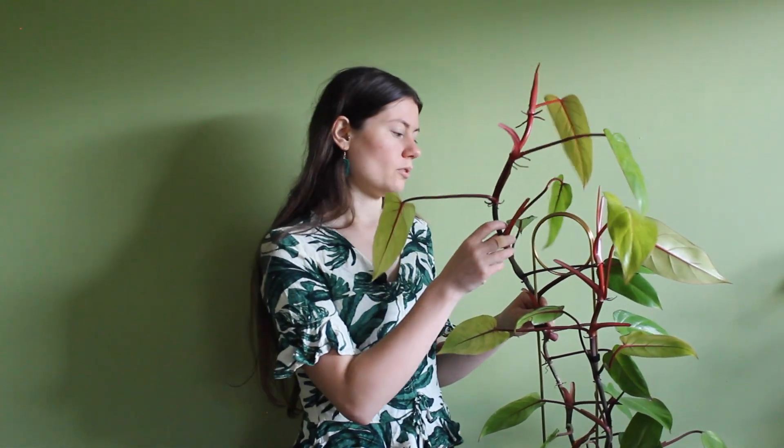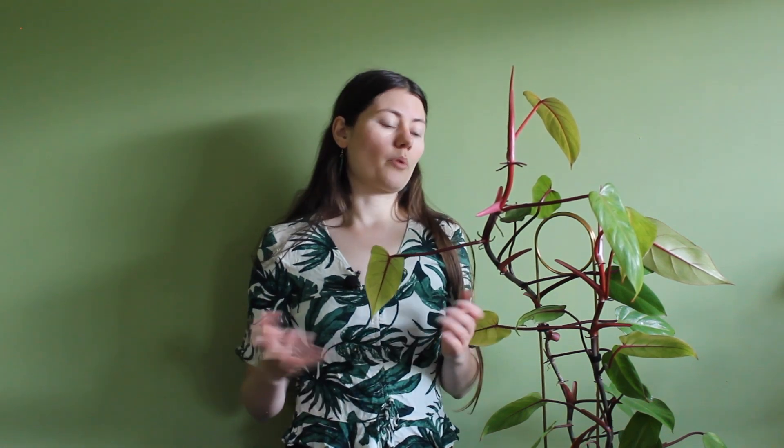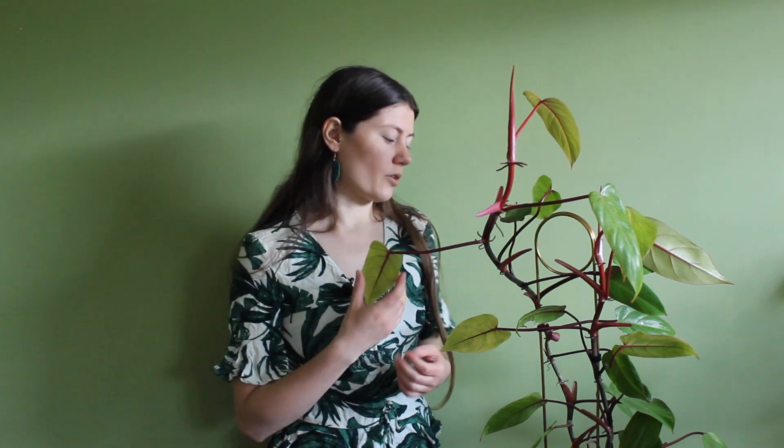I want to prune it now because I want to make it smaller and I want to make new plants out of it. The propagation of this plant, or any philodendron in general, is really easy. You just want to make a cut in the stem between two nodes, and then propagate the top cutting in water. The part still on the plant will grow out a new branch.